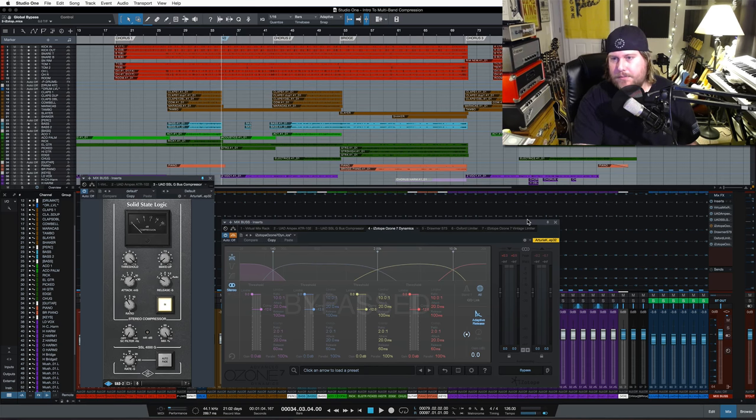I have both of these compressors on the 2-bus. I want to go from the mix bus because that's where we're really going to be able to hear the most of this multiband. So I have the multiband bypassed right now, the SSL is on — just a regular stereo bus compressor, 10 millisecond attack, 100 millisecond release, 2 to 1 ratio. Just pay attention to what the needle's doing here.